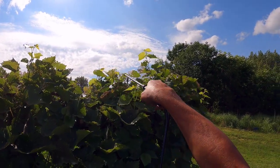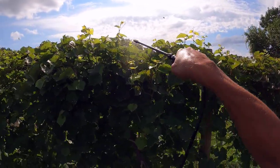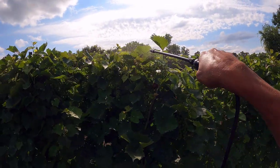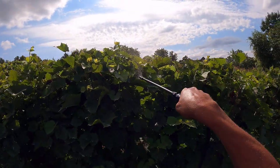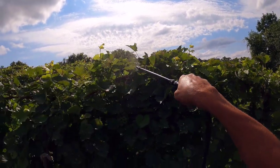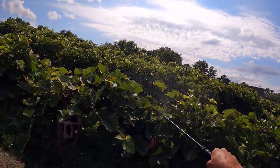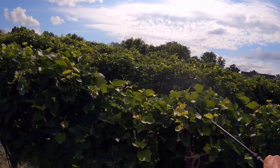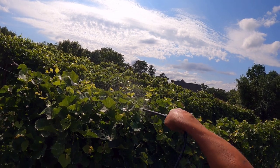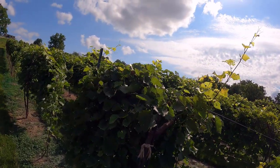A whole cluster of them right there. Whole leaf full of them. God, I hate these things — hate them with a passion.